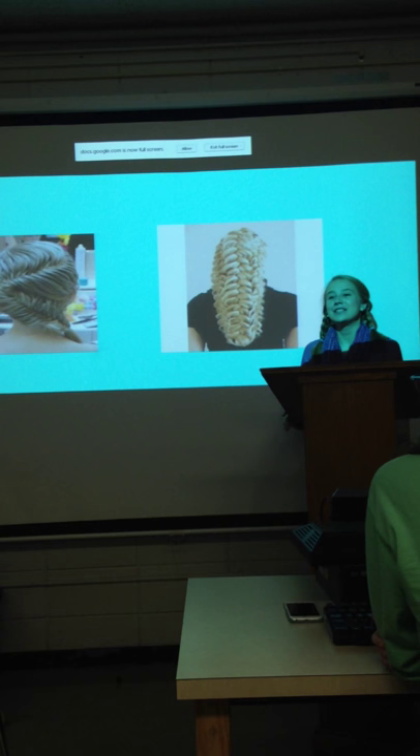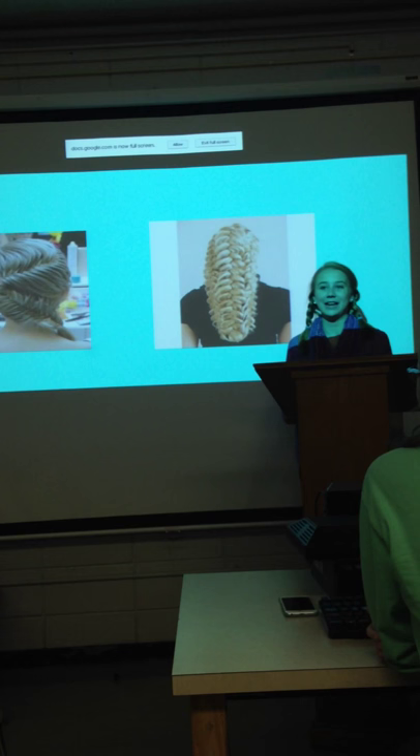Today I'm going to talk a bit about the origin of braiding, the materials needed when braiding, and then I'm going to demonstrate how to braid hair.